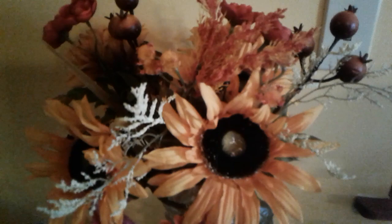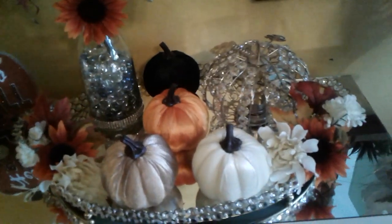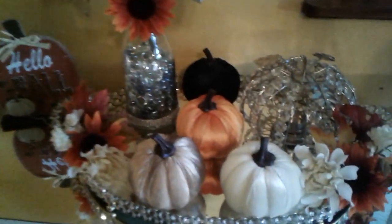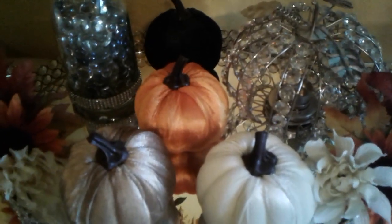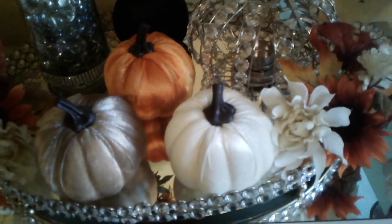Now that fall is in the air, we can go ahead and start making all that pumpkin stuff using everything that's for fall. I hope everyone liked this video — please like and subscribe to my channel, Mysterious Alberto's channel. These pumpkins here came from the Dollar Tree.